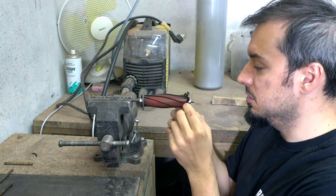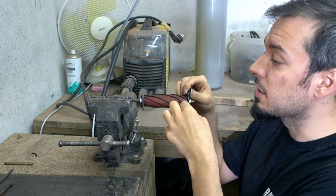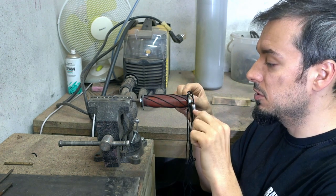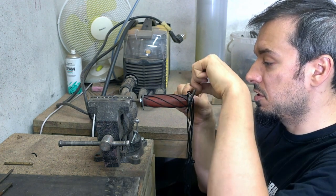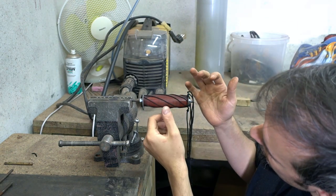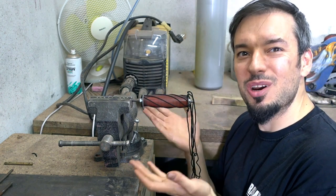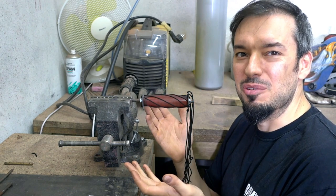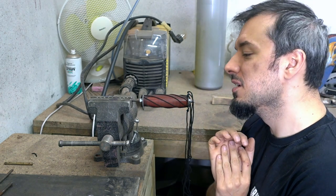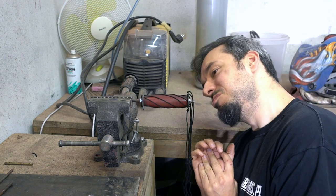It does work, it does work! I want to have it at 180 degrees. Now what we need to do is lock it — okay, it's locked and it works. It works, ladies and gentlemen — we have a working jig for carving the handle. This is 180 degrees twisted wire, and I have to say it looks good from all sides.